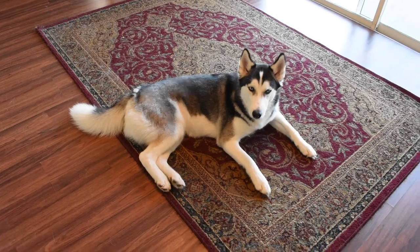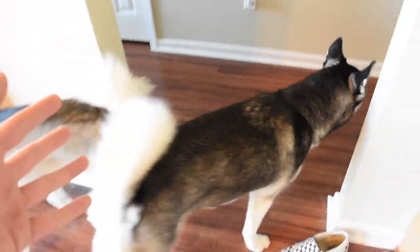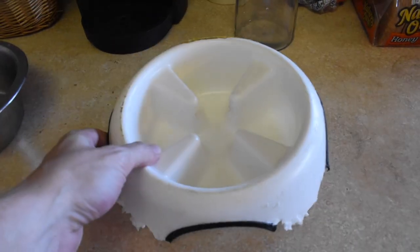Now of course, we always say the first thing you've got to get is a dog. So go ahead and get yourself a dog, and then on to the next step: getting yourself a dog bowl — and another dog bowl in case you've got two Huskies. Then you're going to get some food.